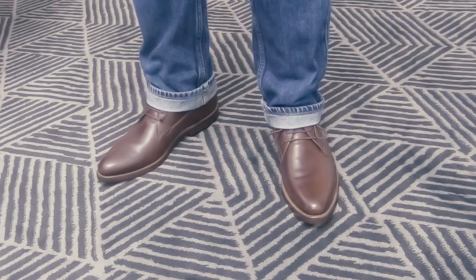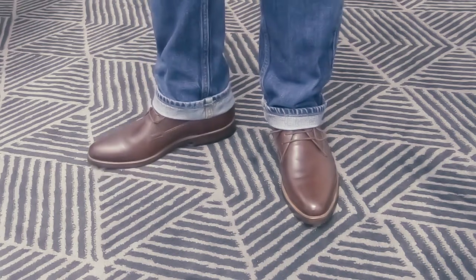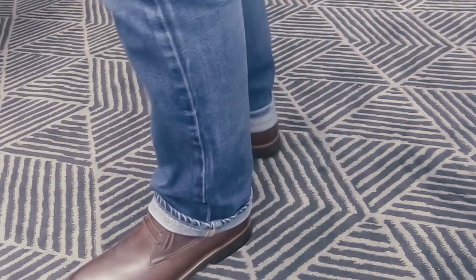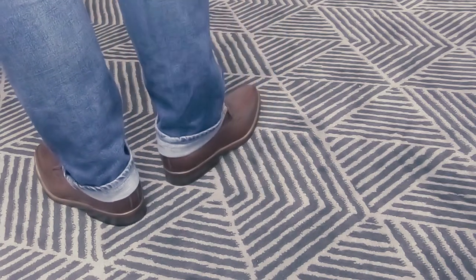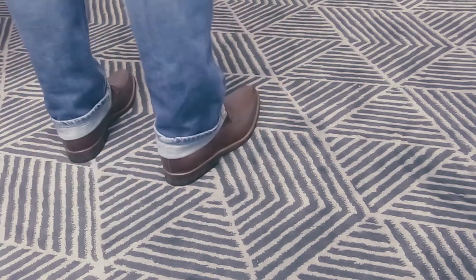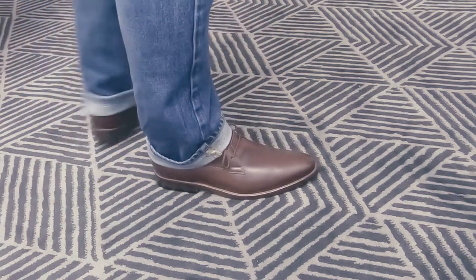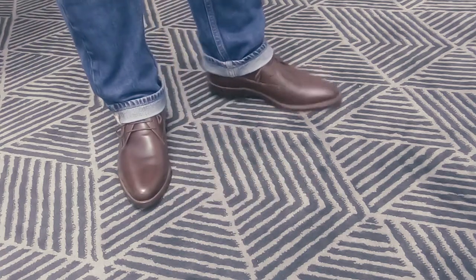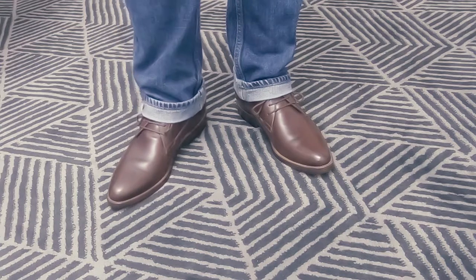So this is how the brown chucker boots from Heinrich Dinkel Acker look with jeans. I think they're super nice. I like brown because it almost goes well with anything.